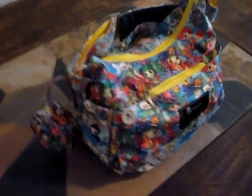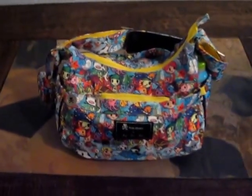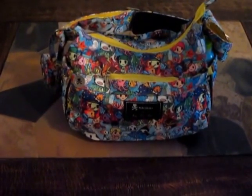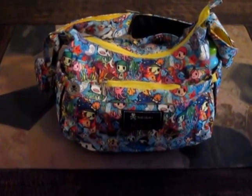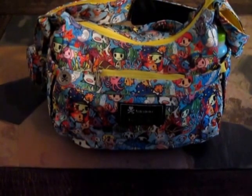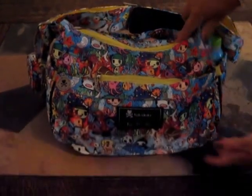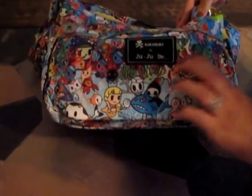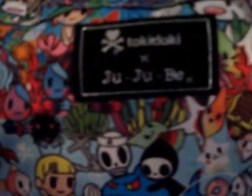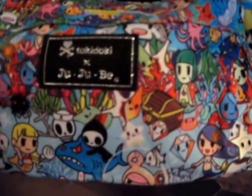I absolutely love this print. I tend to love all the Toki prints with the exception of a couple in the beginning, and sometimes they sort of fizzle out for me, but this one I really love. I have this print in many bags — a Super Bee, a Quickie, a Superstar, and this one. What I really like about this particular bag is the coral reef that runs along the mommy pocket. It's really pretty and I love how this bag is gender neutral.